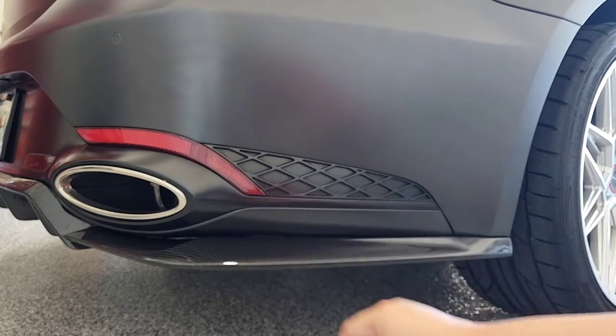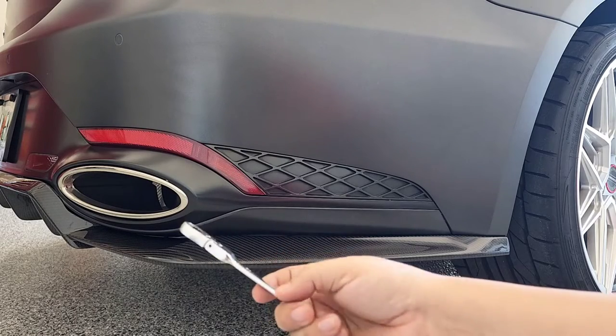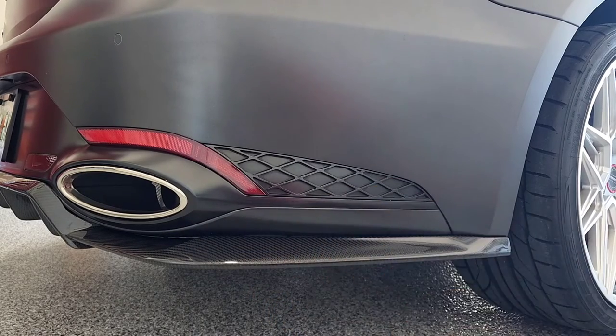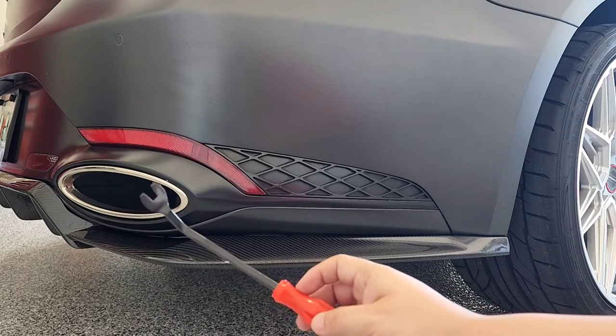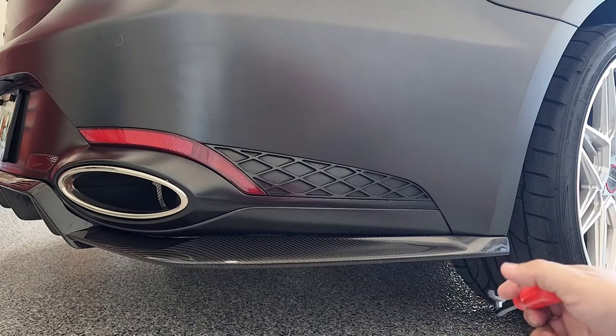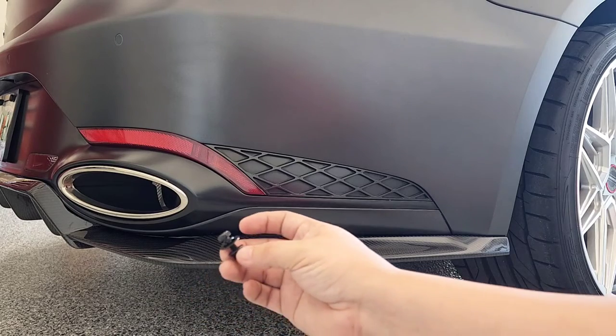I have a 4-millimeter allen bit and a wrench here so I can tighten the nut as I'm screwing it in. You're also going to need an actual pry tool to facilitate taking off those push clips on the side. Those push clips are going to be replaced by the 10-millimeter bolts and nuts.